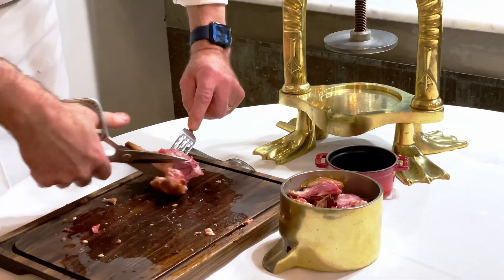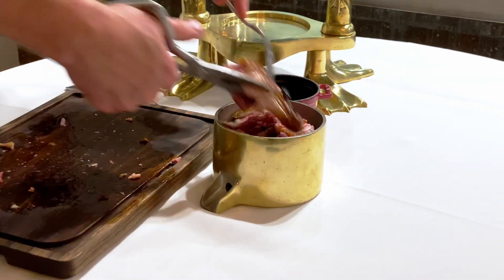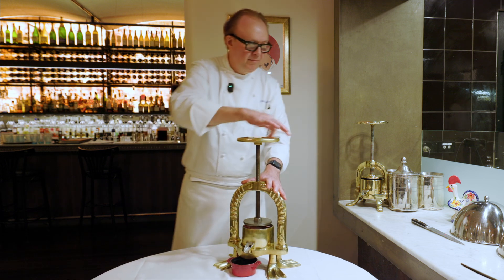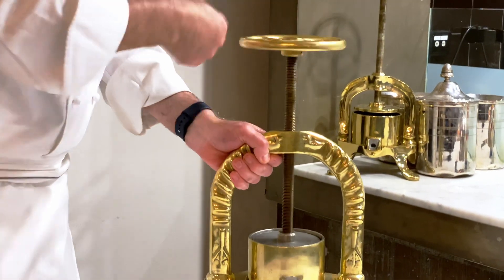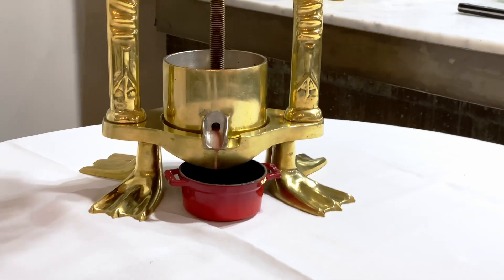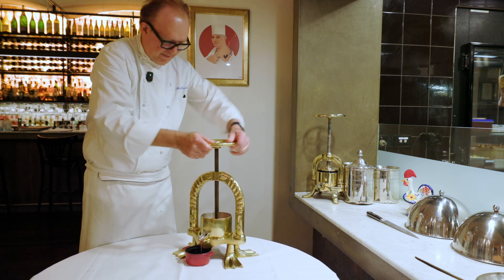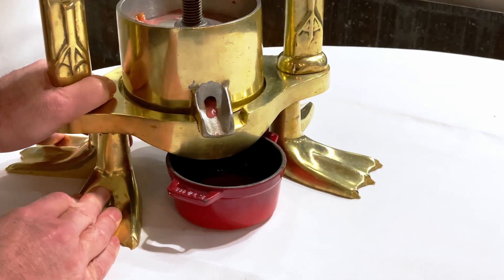Make sure we put all the bone in — make sure you have a good scissor. You see the blood is coming out. So you press as much as you can. I'm going to press one more time.